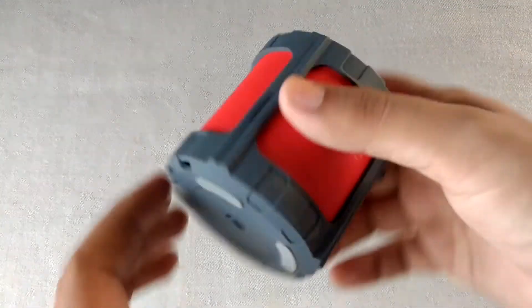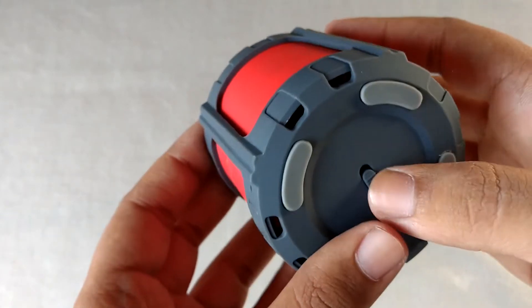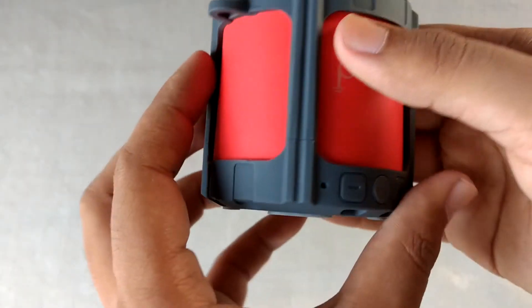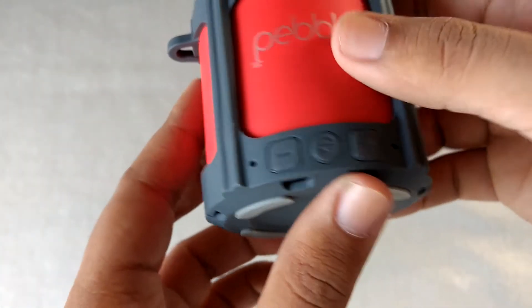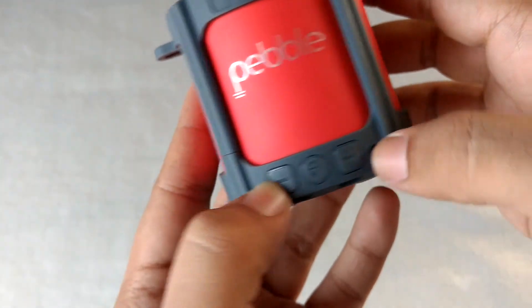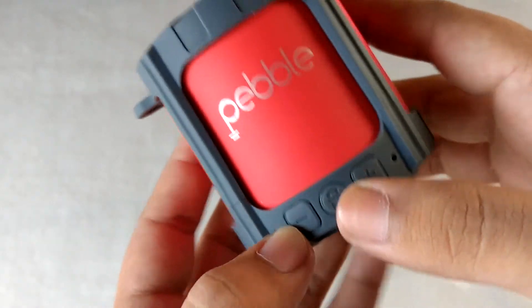Coming on to the physical overview of the speaker. Here is the power on/off button at the bottom, and here are the footrests. There is a grille over the top. Then we have three buttons: this one is for volume down or playing the last track, volume up or the next song, and the play/pause button.